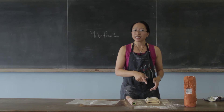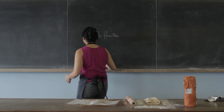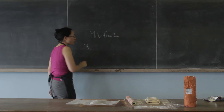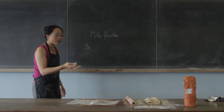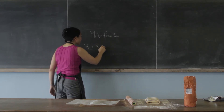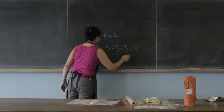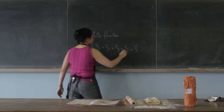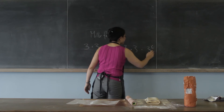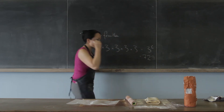So how many layers of pastry are you going to end up with after you've done it six times? Well, let's think about it. We keep folding our pastry up by three. So we get three times three times three, and we do it six times — in other words, it's three to the power of six.